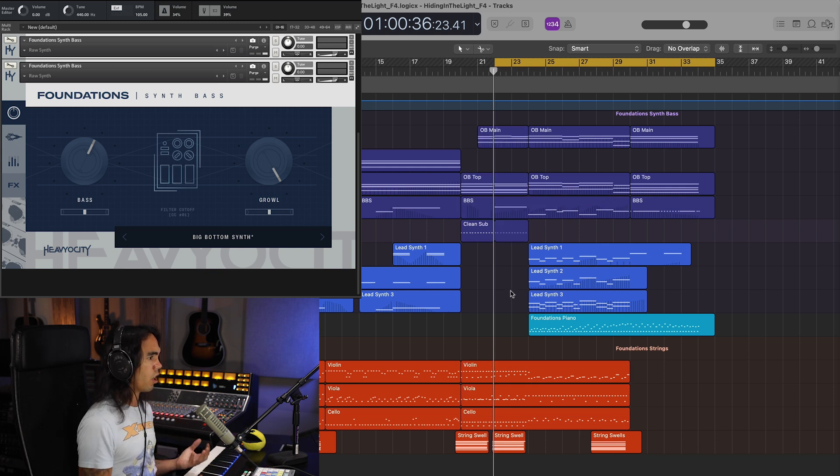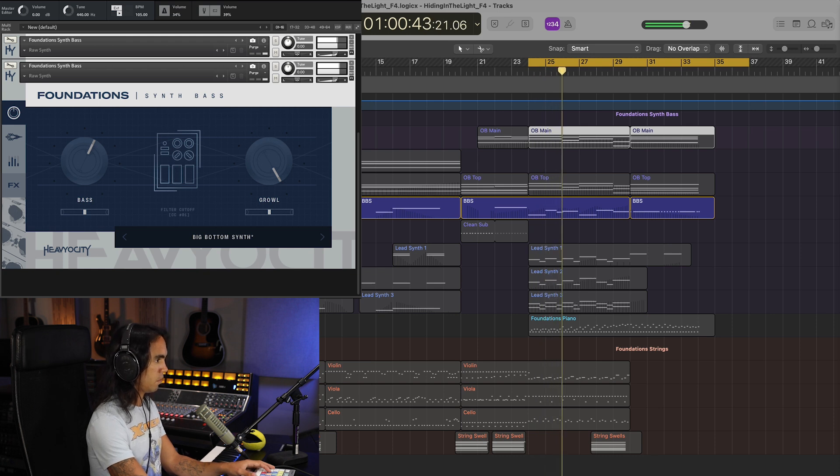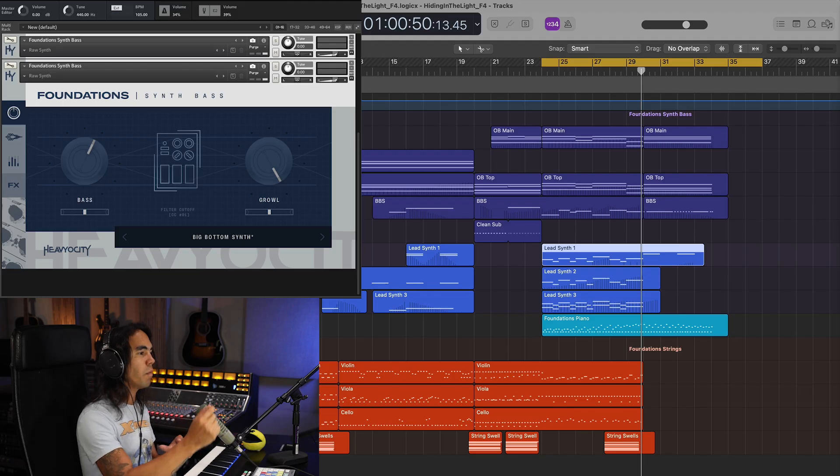For our last big moment, everybody comes together. You have all the synths playing together in different octaves. You have a piano arpeggio playing alongside the strings and alongside the synth arpeggios. And the Big Bottom Synth is just carrying the bass. Then this whole big moment converges into a suddenly softer moment that's still driving the rhythm but fades away — that way you're easing into whatever next adventure is to come.